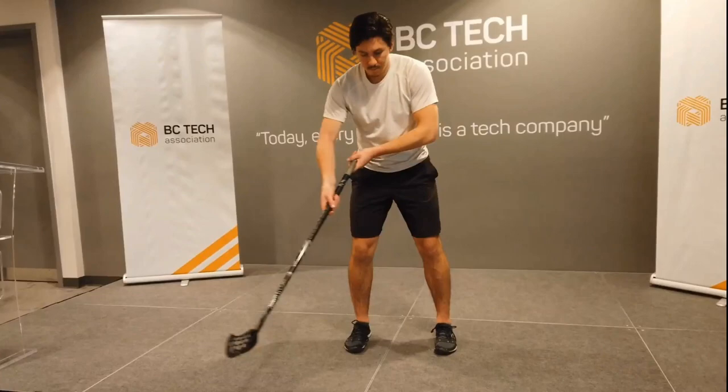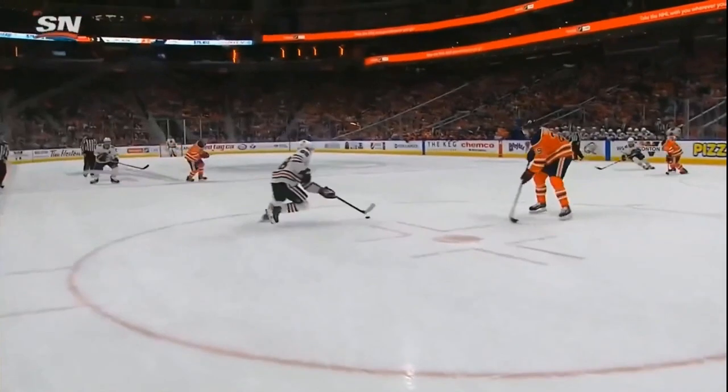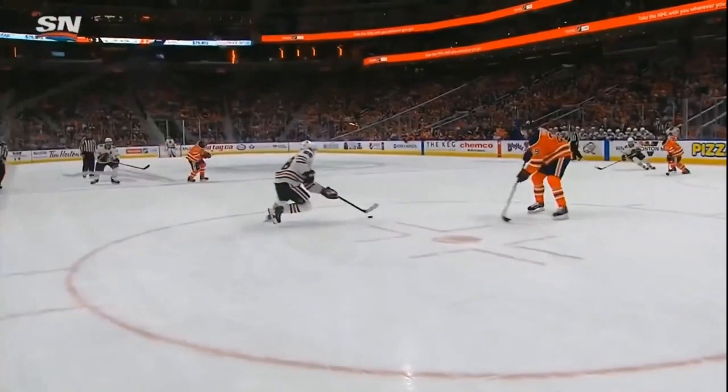And we can see that here in Patrick Kane's play versus Edmonton. As he's coming across, this wrist spring up here is getting loaded in this direction — that's what's going to prime the stick to come this way. You can kind of see that his hand is a little bit opened up and that one's going to bend this way too. So the angles are a little off here, but that's what's really going to drive this movement in this direction.